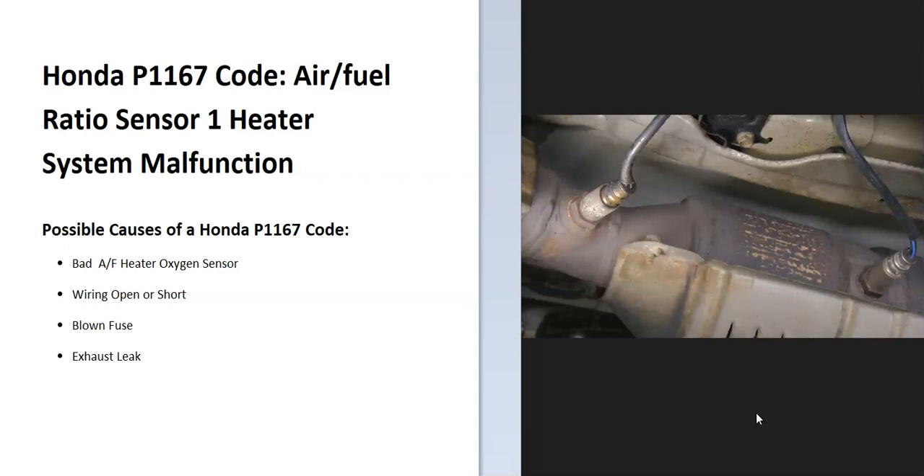The onboard computer is seeing a problem with this, so it's going to need troubleshooting. Some possible causes: it could be a bad sensor, it could be in the wiring, it could be a blown fuse. It might also be an exhaust leak — be sure to pay attention to that, as an exhaust leak can throw these sensors off.